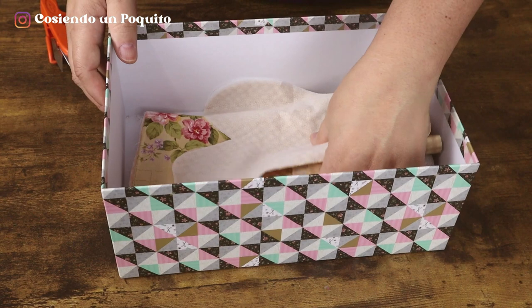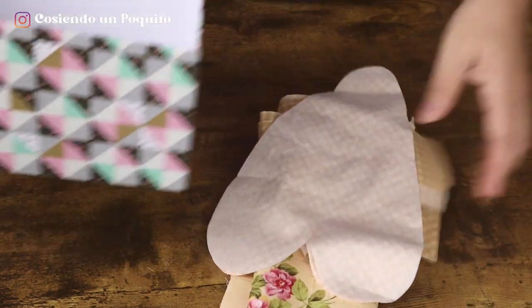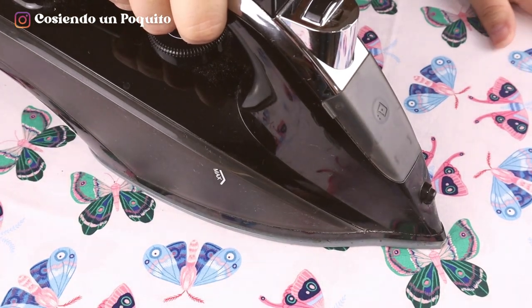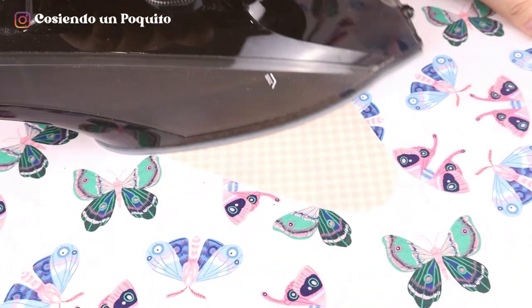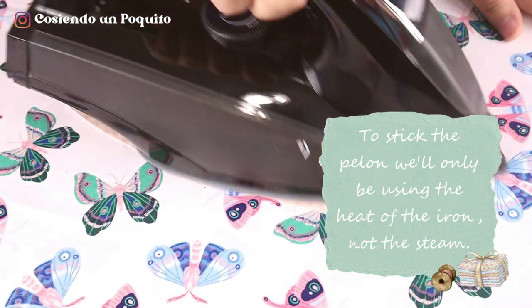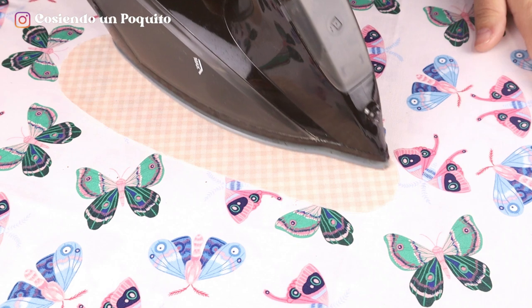Firstly, we'll go to the iron to glue the pelon. To press the pelon, you're going to only use the heat of the iron — you're not going to use the steam. We're going to be ironing until we've completely adhered the pelon, pressing as we go.